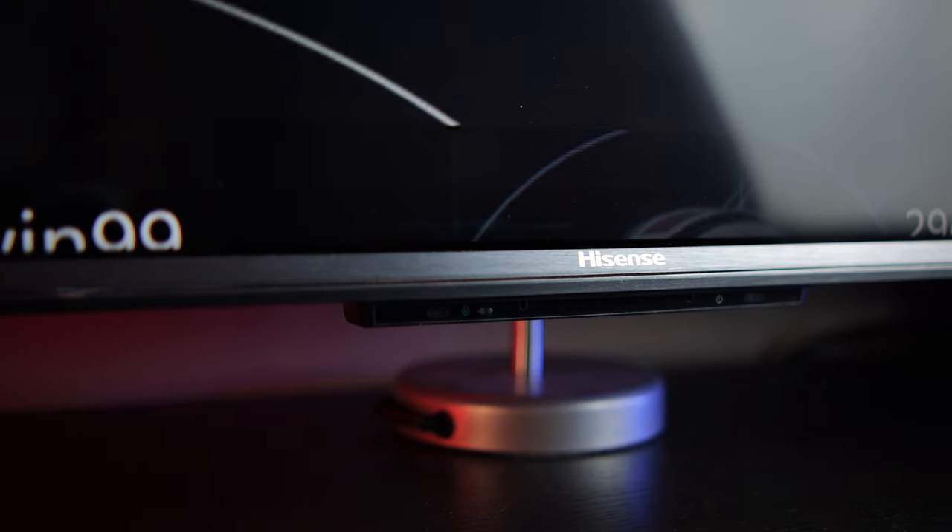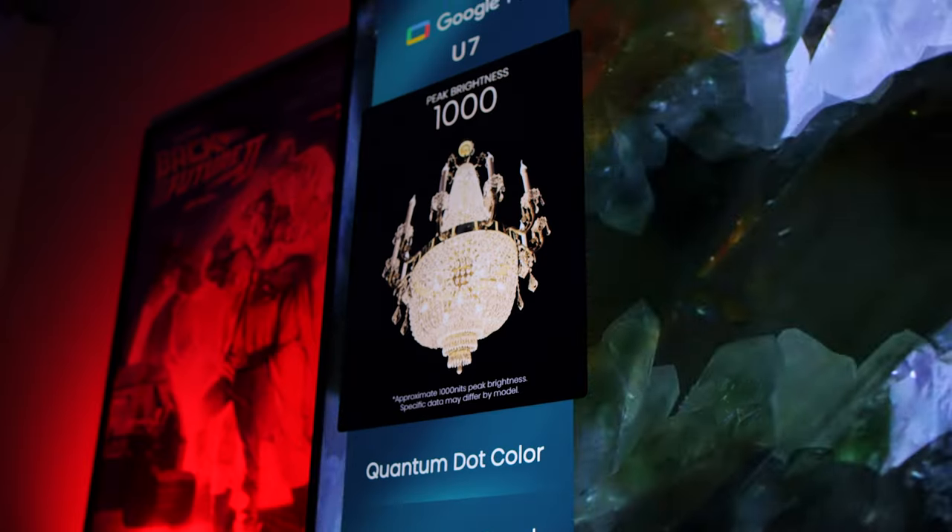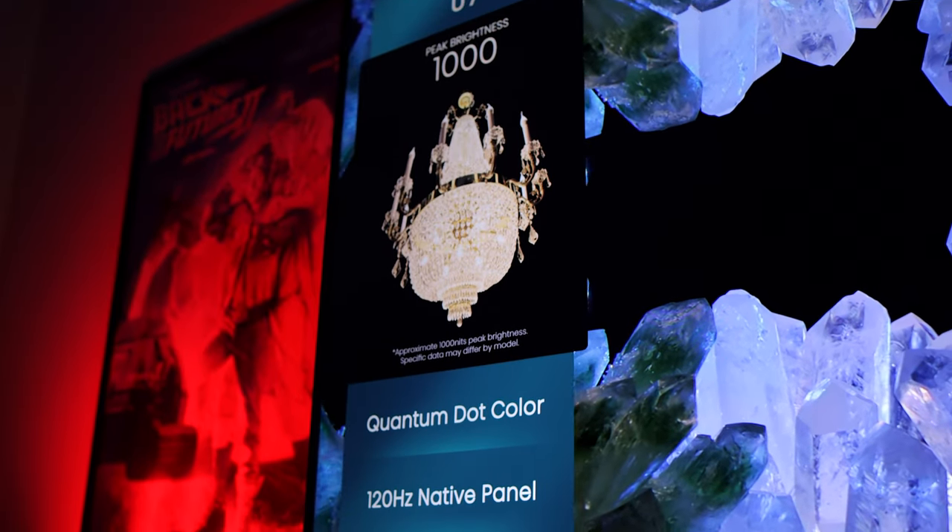Looking for a budget-friendly TV that doesn't skimp on screen size or performance? Hisense's U7H line might just fit that bill, but before you take the plunge, there are a few important things you need to know.